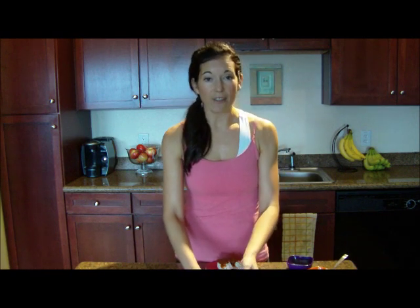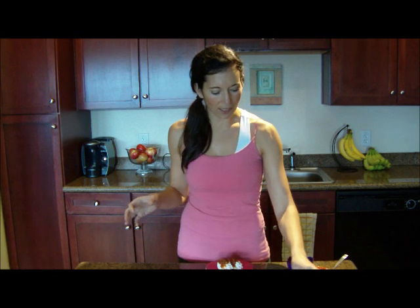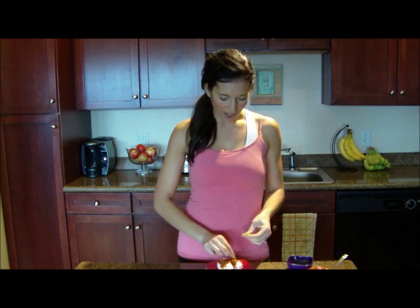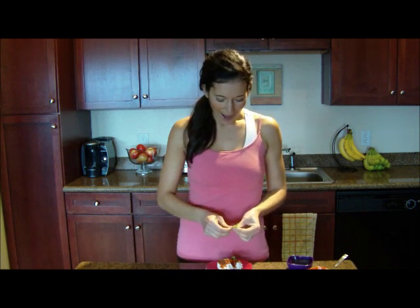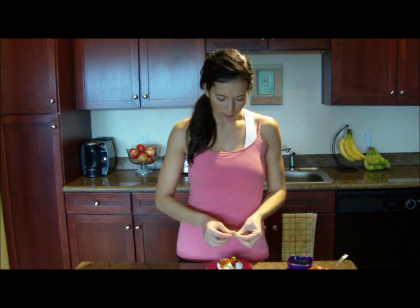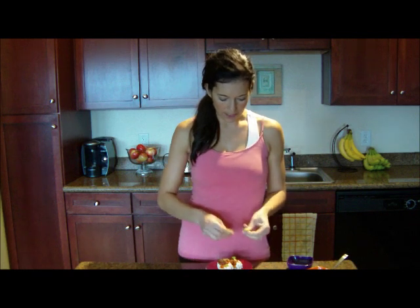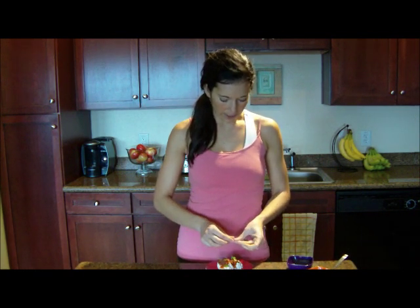So you have your salsa on top, which gives it some nice color. Then I'm going to top it with fresh cilantro. Any herb you have will work — I've used basil before, I've used parsley. I love color and I think food is so pretty. I just like to eat food that's colorful; it makes it more enjoyable. So I have just a few pieces of cilantro here that I'm tearing and topping them off.